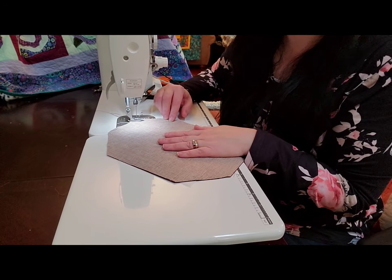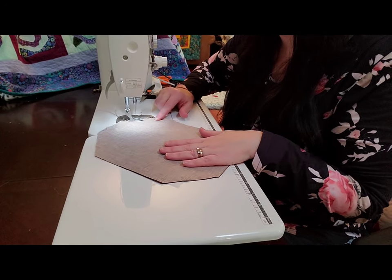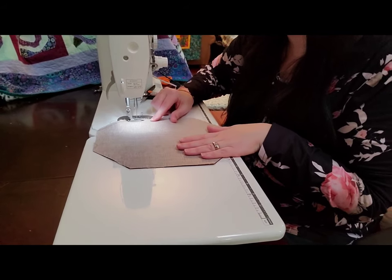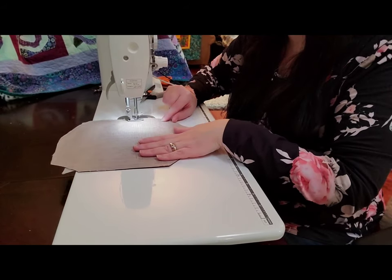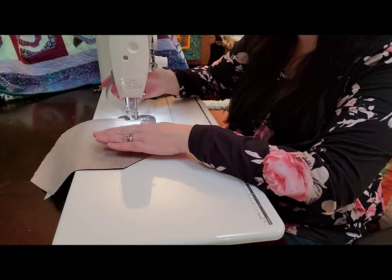Starting at the top corner, sew all the way around with a quarter inch seam allowance, and then leave one end open so that you can turn your mask right side out. I use that side because there's not going to be a piece of Smart Fab sticking out of the corner. So just quarter inch seam allowance — make sure you back-tack, and stop a quarter inch from the edge.